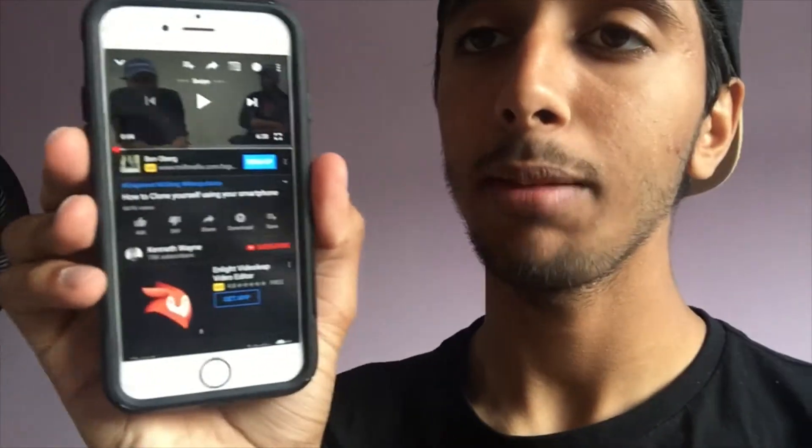I gotta shout out Kenneth Wayne. This guy made an amazing Snapseed tutorial on how to clone yourself and stuff. If y'all got a second, go check him out — his video was great on how to clone yourself.